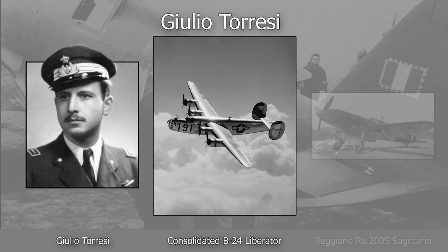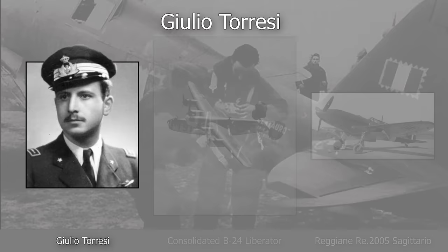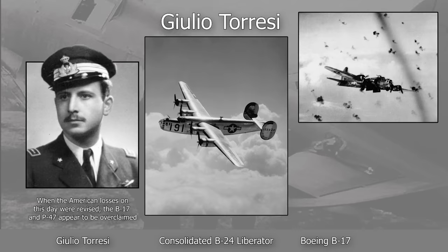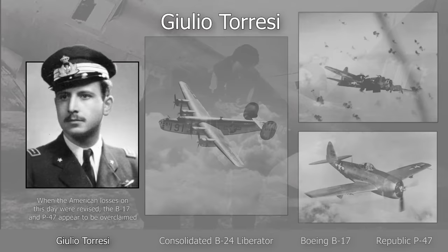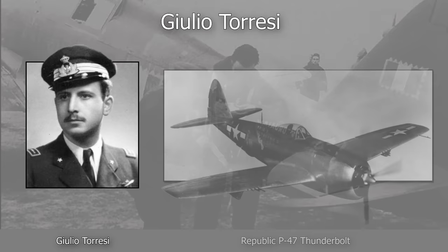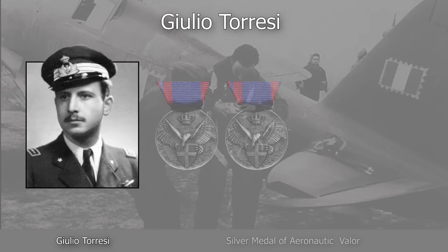He claimed several B-24 Liberators while flying the RE 2005 Sagittario out of Naples in 1943. Following the armistice, he joined the ANR and flew the Fiat G55, where he achieved four new claims: two B-24 Liberators, one B-17 Flying Fortress, and one P-47 Thunderbolt, all downed on the same day, April 25, 1944. He was killed in action on July 1, 1944, when he was shot down after being surprised by eleven P-47s shortly after taking off from Reggio Emilia.